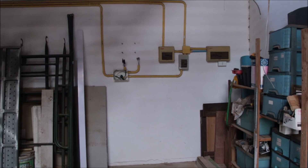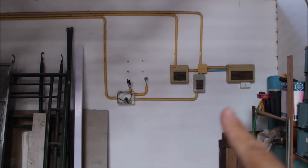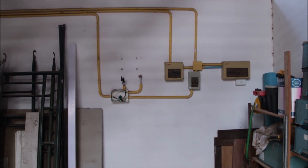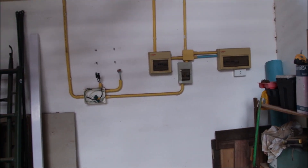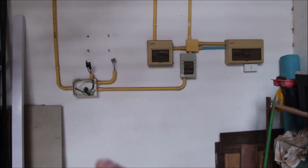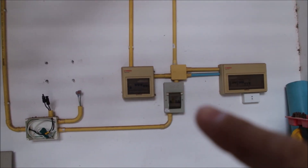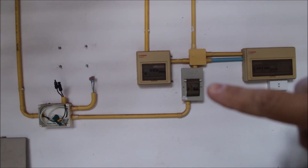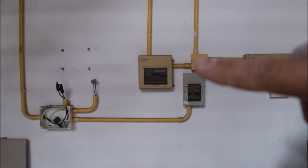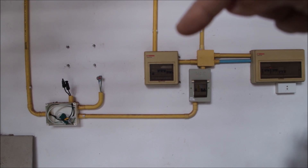This wall is where everything will be installed — the place where originally a 3000 watt inverter was. The inverter goes back here, and the battery just underneath. All of the existing wiring from the solar system and the garage sub panel will have to be reorganized.